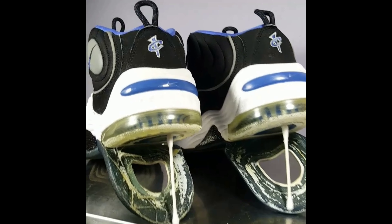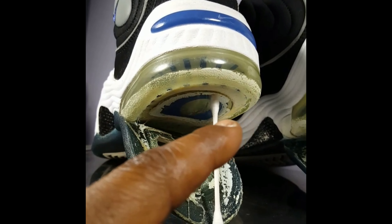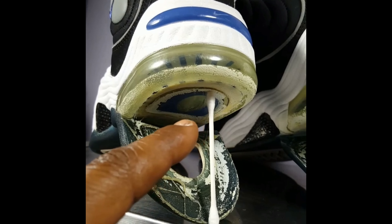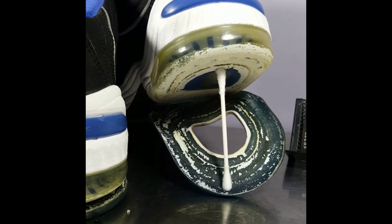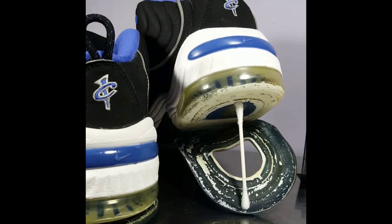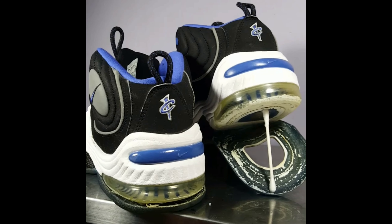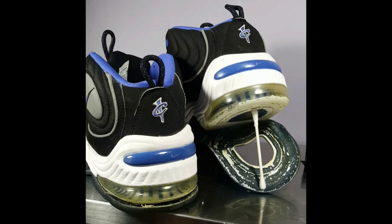Next thing I'm gonna be doing is getting all the excess glue — all that glue you see under there and on this part right here — getting all that off of there on both shoes. Then I'm gonna be clearing it off so I can get the glue on there and have a nice clean surface to attach itself to. You want to make sure it's all cleaned off — that's how it holds really strong.